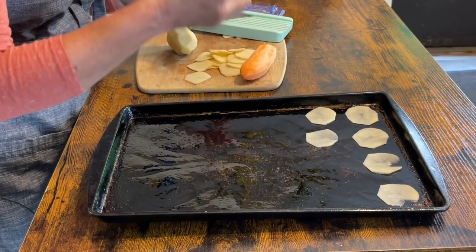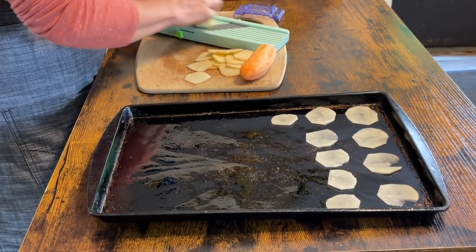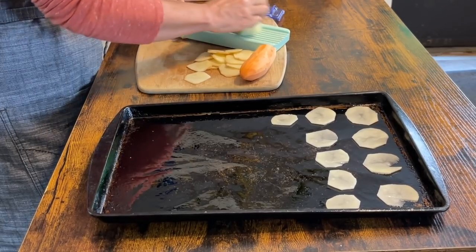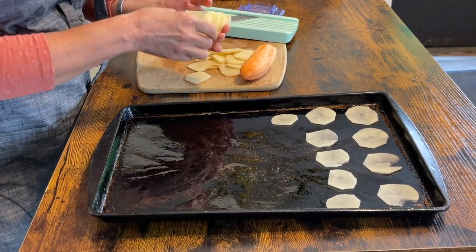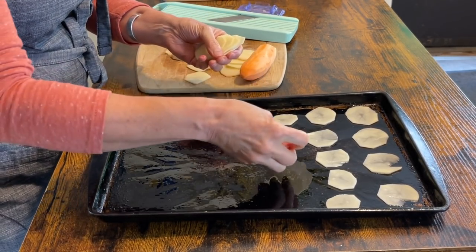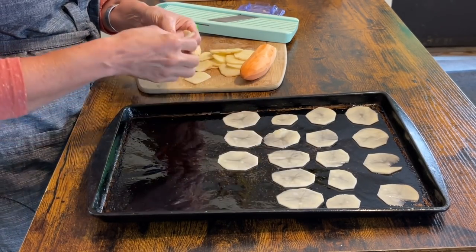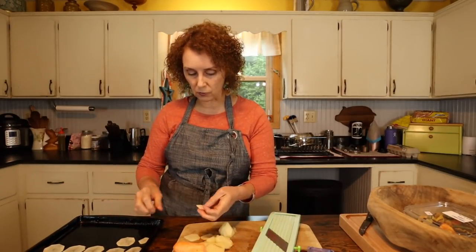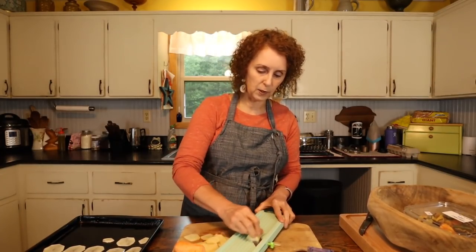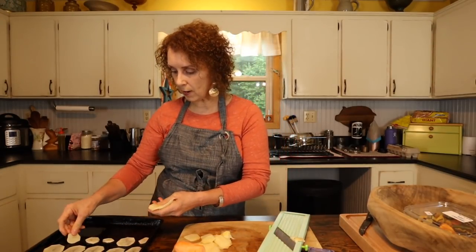You can sprinkle them with whatever kind of seasoning you want — I like just salt. You can also try using sweet potatoes; I have one here and I'm going to try a few, although normally I would just use the Arsh potato. These are so good as a snack with some ketchup or mustard. They also make a pretty good accompaniment to dinner — if you're having hot dogs, hamburgers, or anything you'd want fried potatoes with, this is a quick alternative to actually frying them.